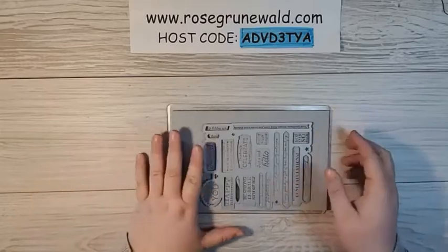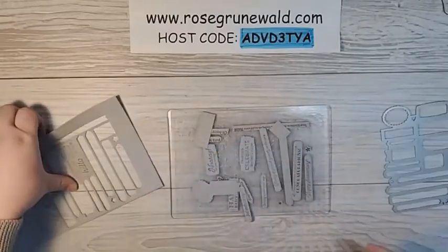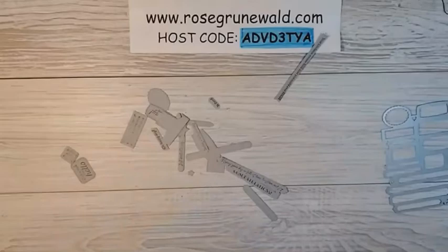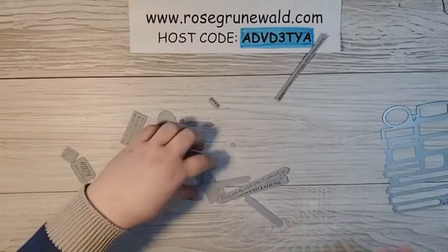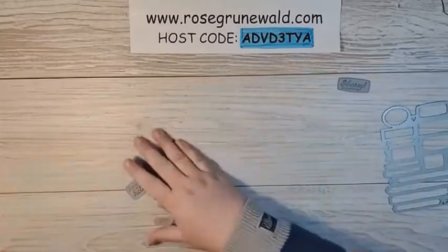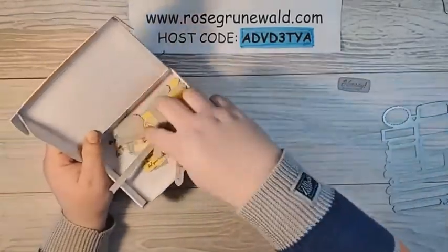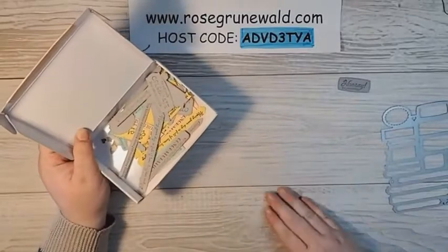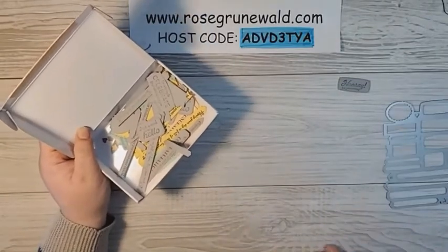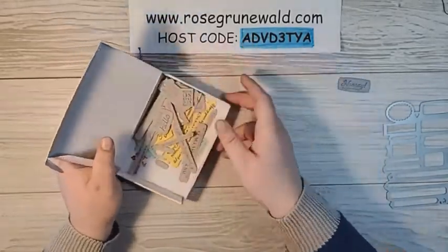Now that I have all of these sentiments die cut, they just pop right out like so. We've got all of these sentiments ready to go on our cards. The one I want to use today says 'hooray, it's your birthday.' I'm going to keep all of these sentiments in a little box I made — one of our Paper Pumpkin boxes. If you order my Many Messages to-go class, running through the 15th of this month, you can learn how to make one of these boxes too.